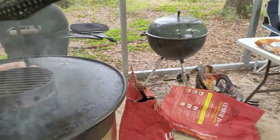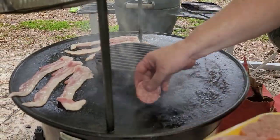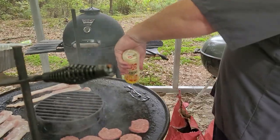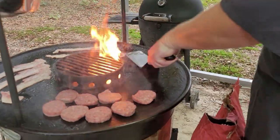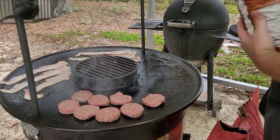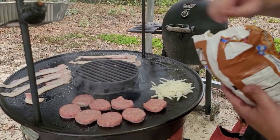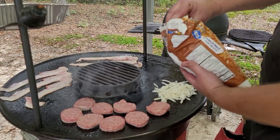We've got some sausage patties — we're going to put down just a little bit of oil. If you've got two or three people, everybody can be running their own station all at once. That's why we like to call it Grillin' 360. You can have one person working the bacon, one person working the sausage patties, one person working the hash browns.